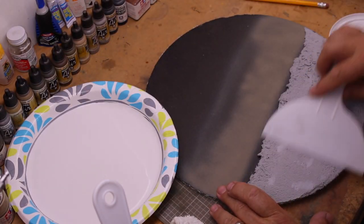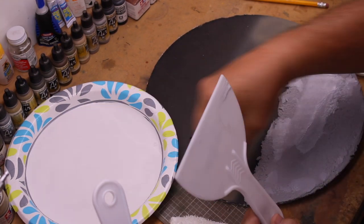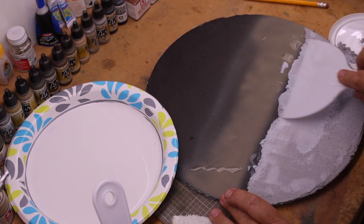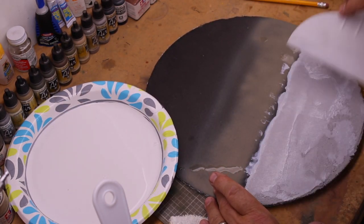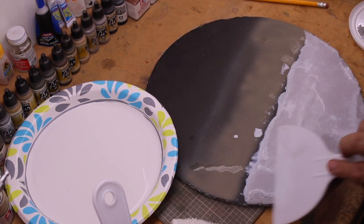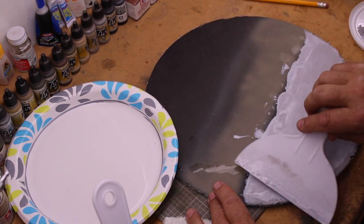Once you get the material down in the right area and about the right thickness, the next thing I do is put a little bit of water on it and smooth that out. This is a real delicate process, but you'll get a much nicer, cleaner smooth edge by doing this — versus if you want it rougher, don't use the water.